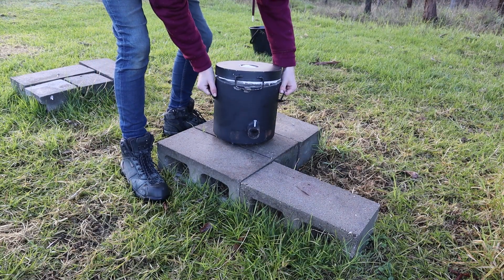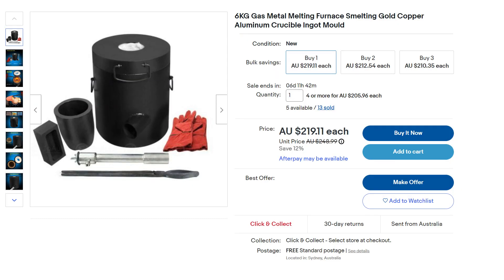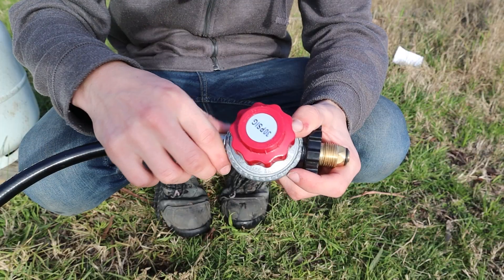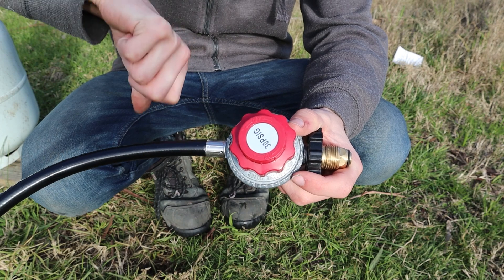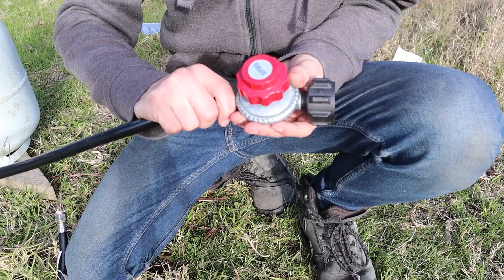I bought this metal melting furnace off eBay for around $250, but the first problem was that I bought it in November and it arrived right at the start of summer, so because of fire restrictions I couldn't use it. By the time autumn came around I was going to give it a go, but as I was testing for leaks I found out the regulator was leaking, so I messaged the seller and they sent me a new one.